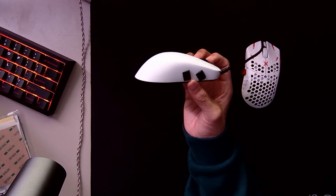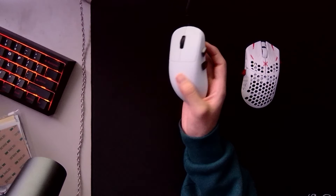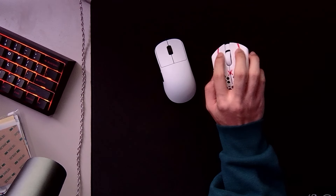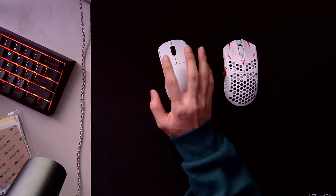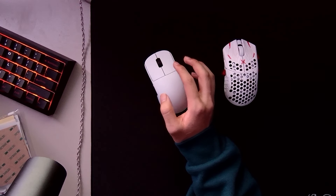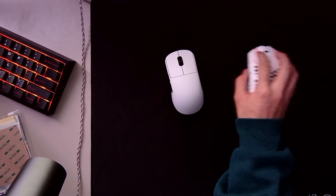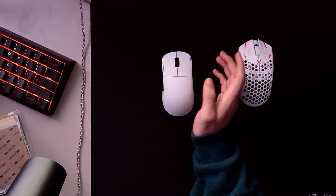One thing I noticed right away is that my tracking while using the Claw Mates has improved an insane amount, especially vertically. My tracking became a lot smoother and more natural now that I have a more neutral grip on the mouse. It literally feels like my hand is just resting on the mouse and there is no tension in my fingers, so that results in smoother movements because my wrist and hand feel a lot more calm and relaxed.